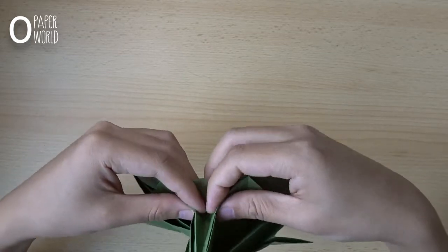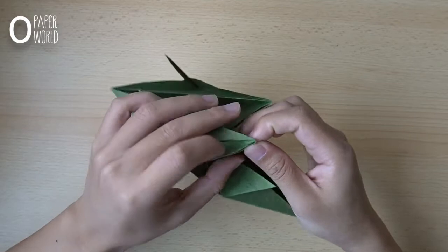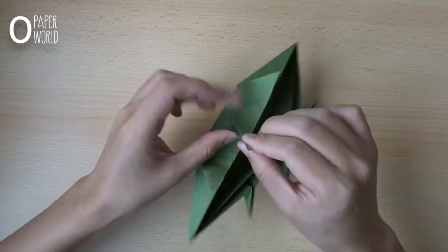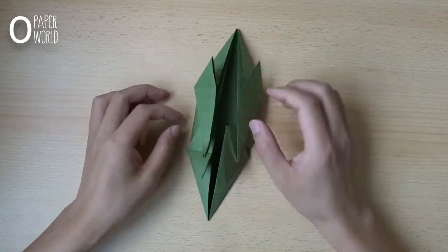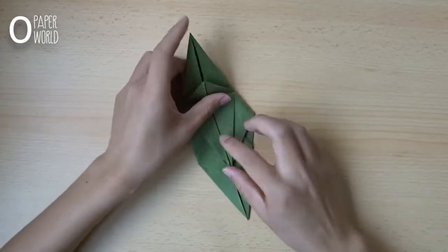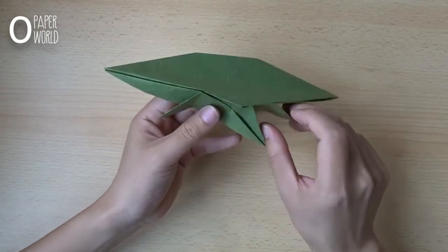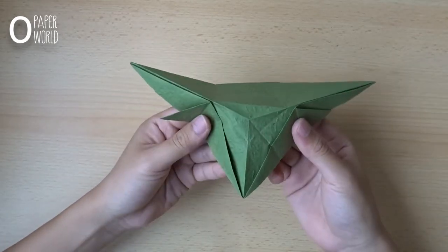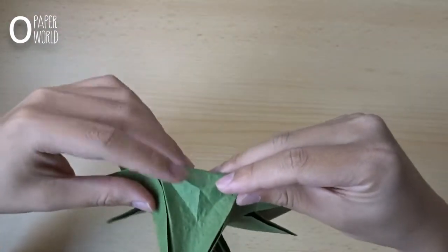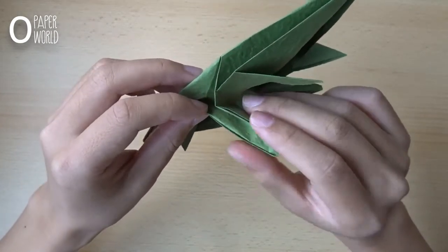Just fold it down. Here is the result. You can see the difference. Now do the same thing in this layer — here is the back layer.